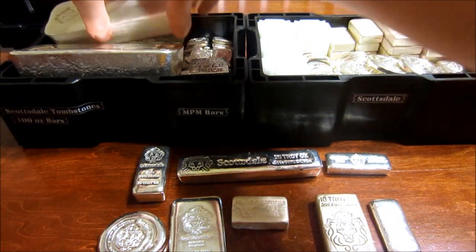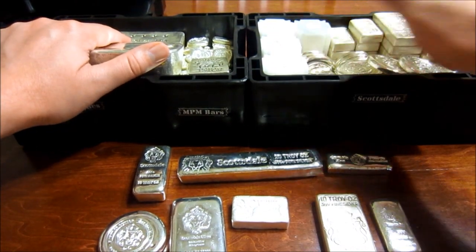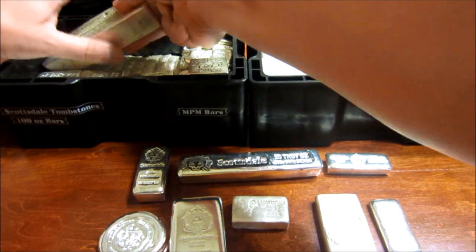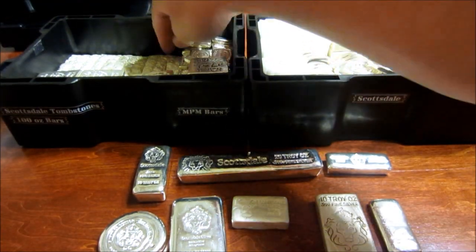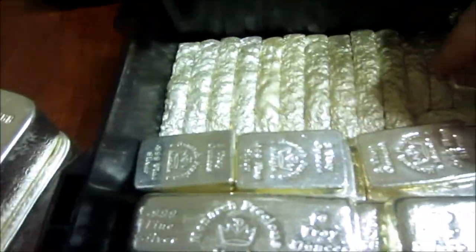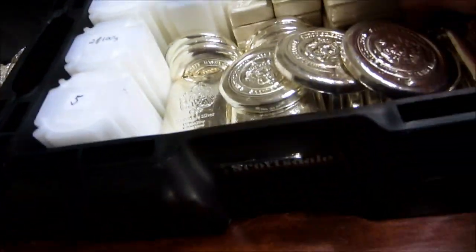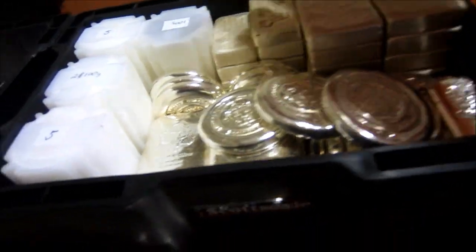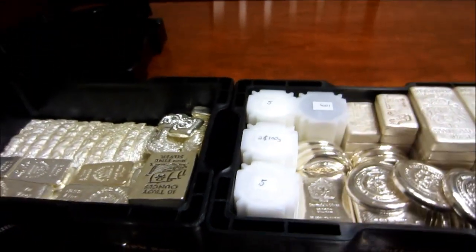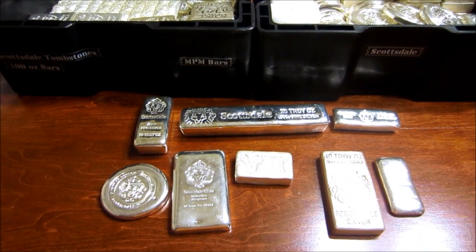Now on to their tombstones that I missed before. My Scottsdale tombstones are actually the only thing — because I have so much Scottsdale stuff I can't fit it all in one, so I had to separate them out. That looks so good. They're all lined up — these are all the 10 ounce, and under here are the 5 ounce. These are all Limonic Precious Metal ones. Here's my stack of the poured 10s that goes all the way down, and my stack of the poured 5s that go all the way down.